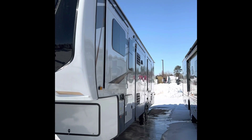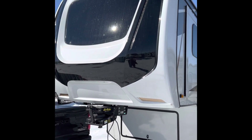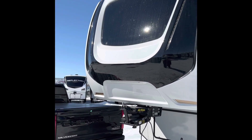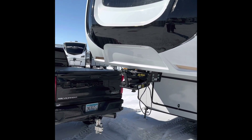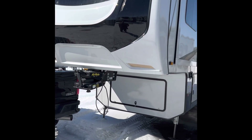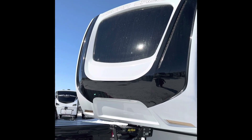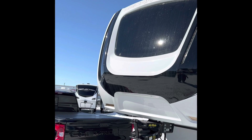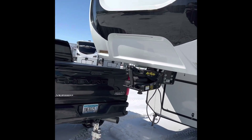Hey Steve, Jesse here. I'll be doing a little video for you, probably coming in a few pieces just so I can get inside of it, get the slides opened up, that kind of stuff. The front cap is going to be a painted front cap with the big windshield — just a nice good-looking coach.